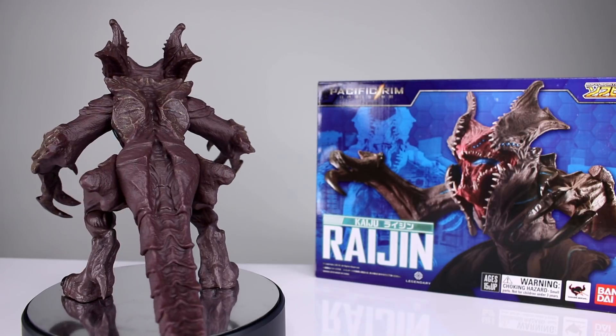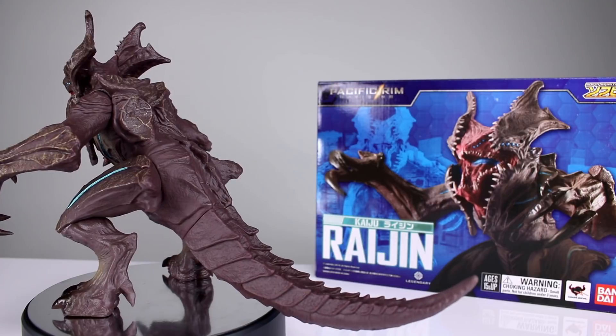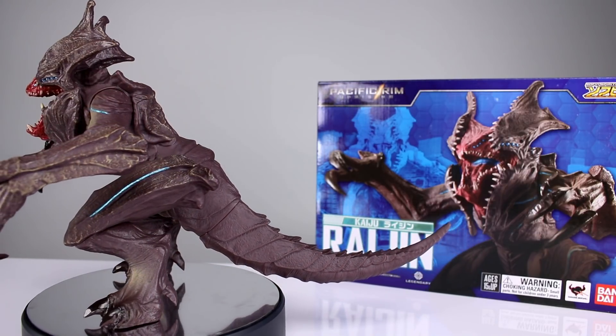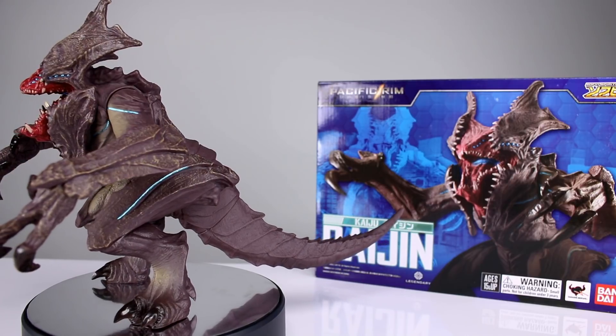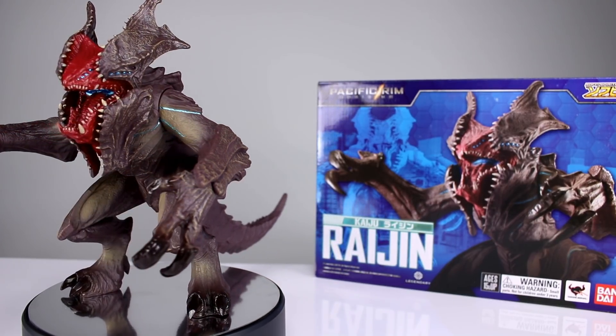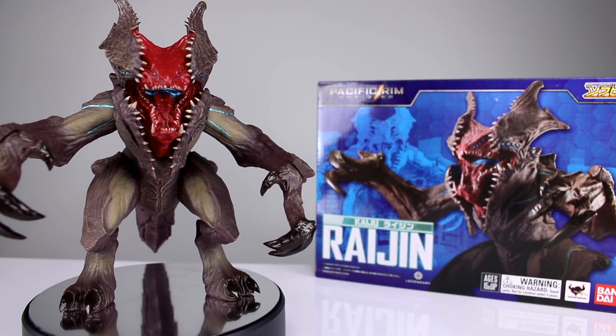The question is, is it something you want to buy? I could definitely see why people would want to have the kaiju with their Jaegers — are they still called Jaegers? I don't know, I haven't seen the movie yet. But are people going to want these since they have almost no points of articulation and they're basically just little vinyl statues? We'll see.